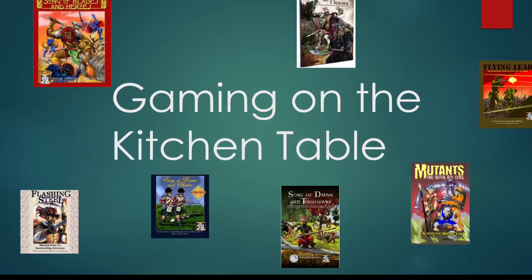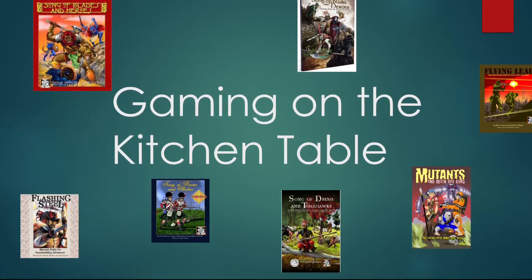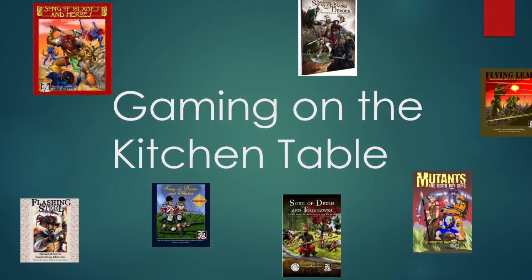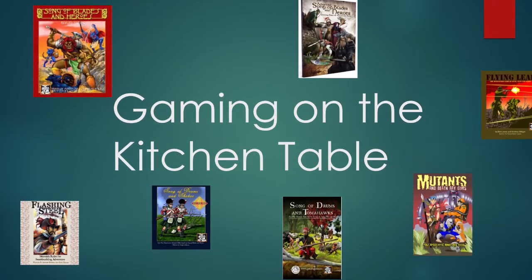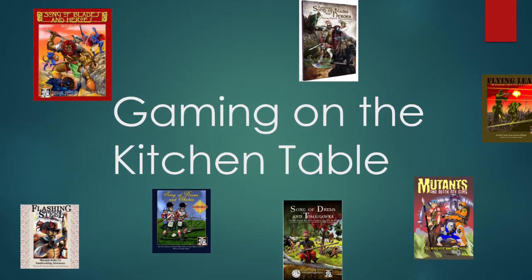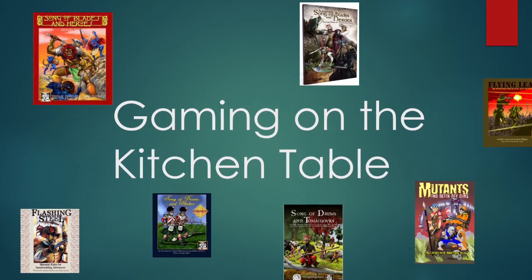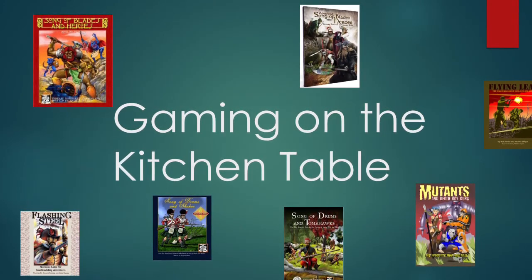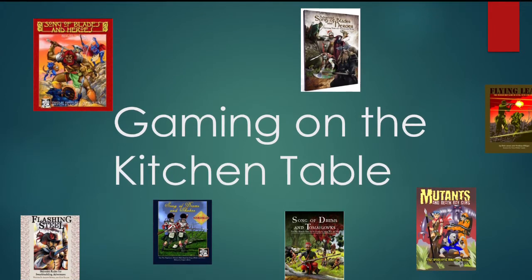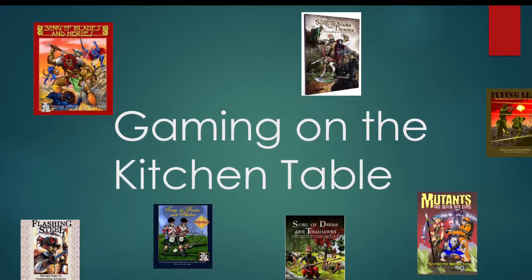I've been playing tabletop wargames for about 15 years and I've realized that most of the games on the market are optimized for large armies of large models with large pieces of terrain and played on large gaming tables, which is fantastic. But if you don't have a friendly local gaming store, or if you move around a lot and don't have a lot of space in your home to set up, store, and play these games, you don't really get to enjoy the full benefit.